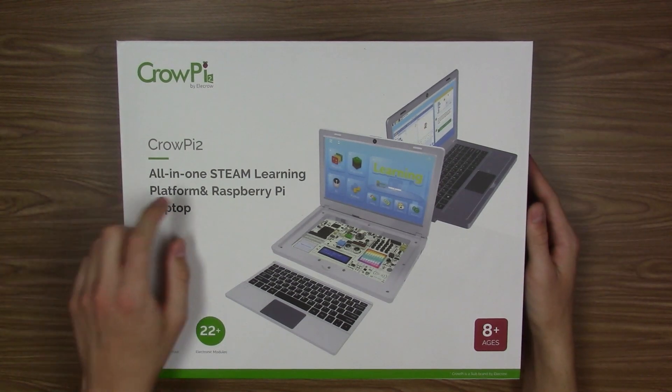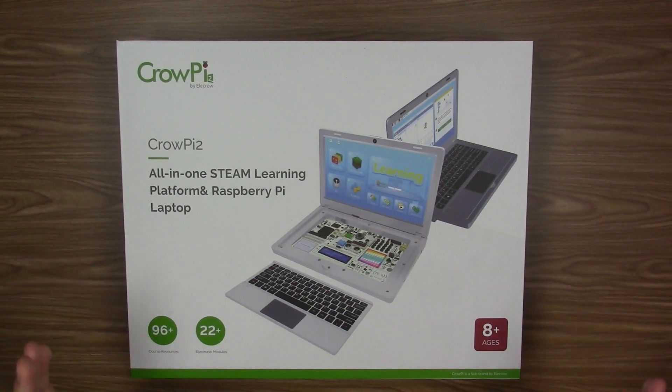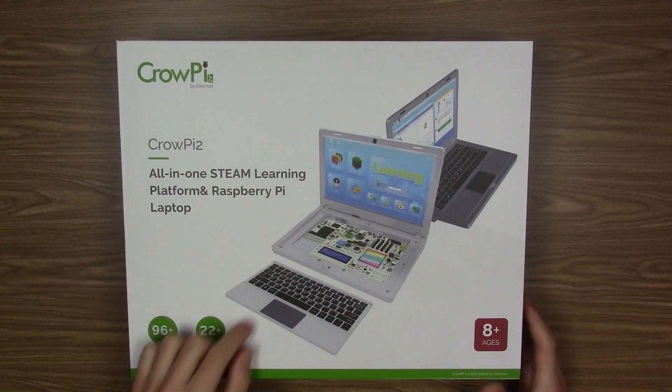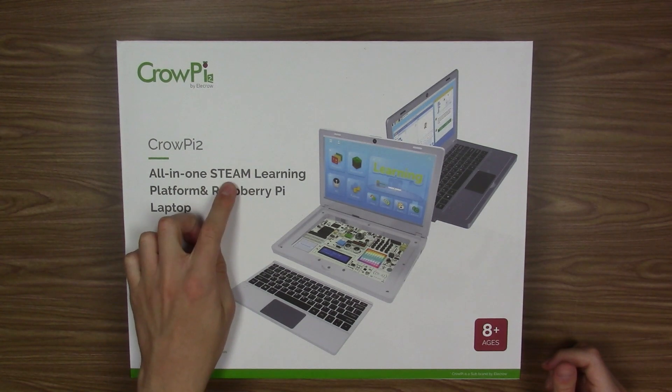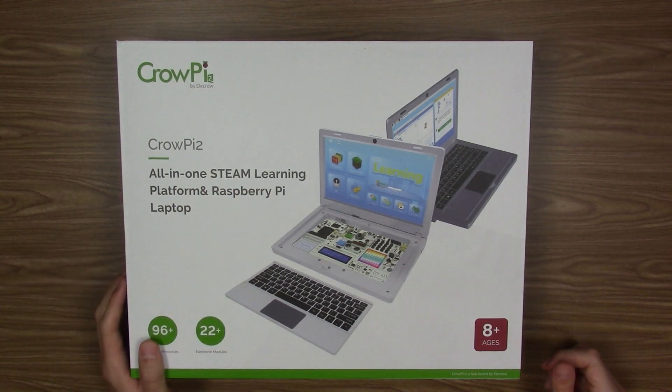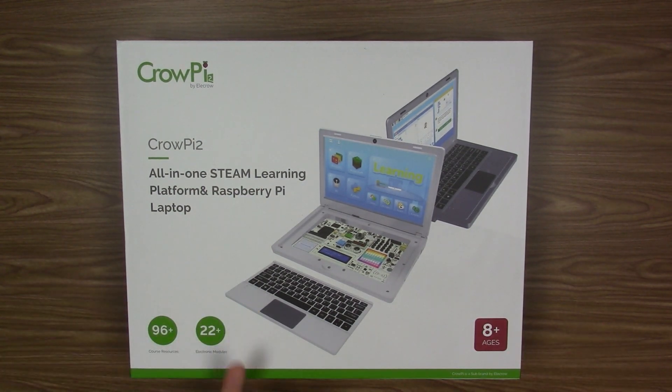What this is — as you can probably tell by what it says right here — is a STEAM learning platform and Raspberry Pi laptop. STEAM is not as in Steam like the gaming platform where you buy games on your computer. STEAM is a variant of STEM education. It stands for Science, Technology, Engineering, Arts, and Math — whereas STEM is just Science, Technology, Engineering, and Math.